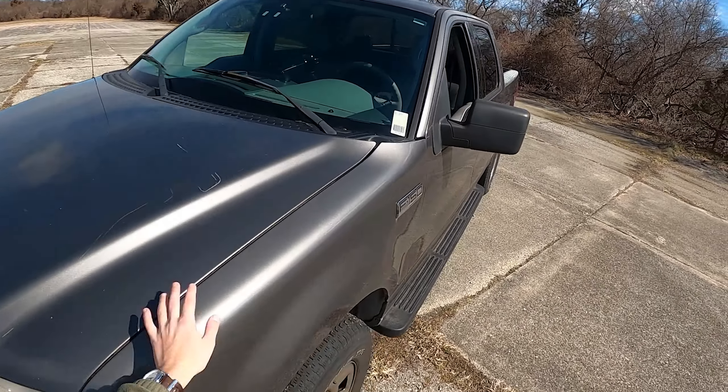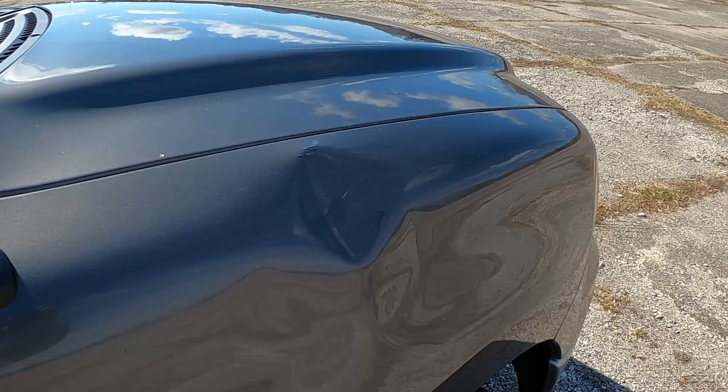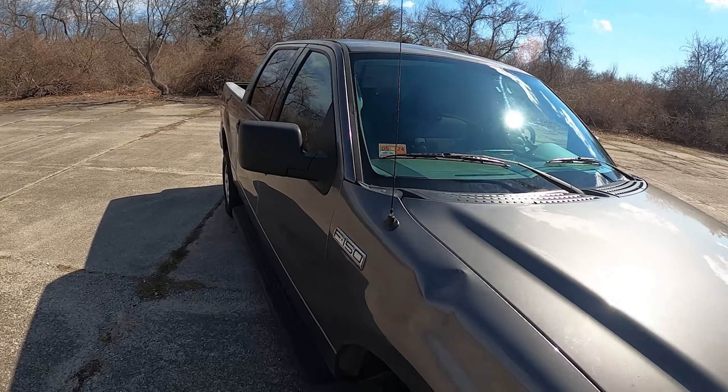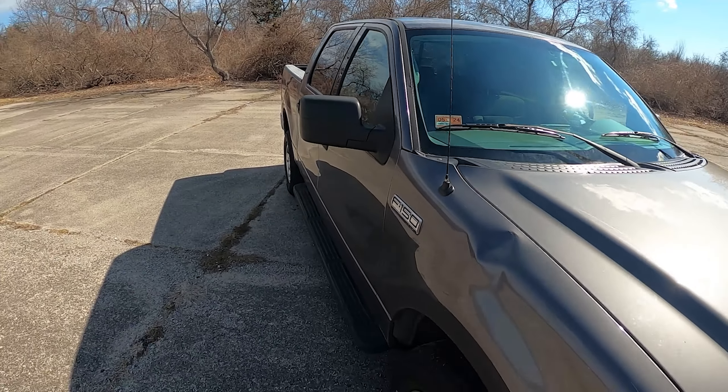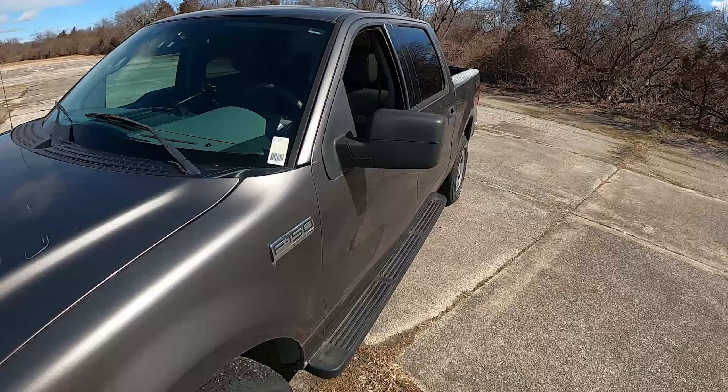The paint job is not perfect — it has a couple of scratches and a couple of dents. On one side there's a good-sized dent because a basketball hoop fell on it a couple of weeks ago, right before I bought the truck. So there's a little scuff in the paint, but nothing too severe.